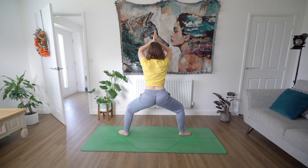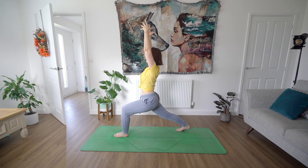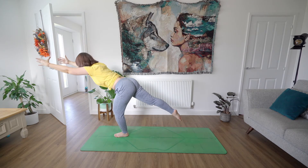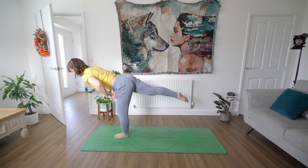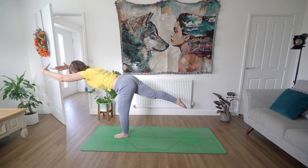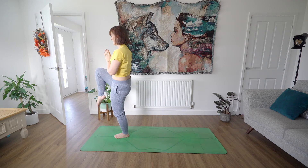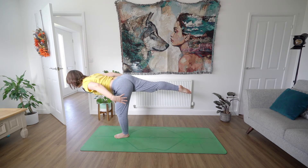Bring your hands to heart centre on exhale. Straight away find your high lunge facing the front of your mat, driving back with your heel, really grounding down into your right foot. Exhale, float your hands forward coming to a nice diagonal position, then keep reaching forward with your fingers as you float that back leg up off the mat — lovely capital T position, keeping your hips nice and linear, neutral. Inhale, bring the knee to the chest as you find your one-leg Tadasana. Exhale, send that leg back out again into warrior three. Point or flex through that foot.